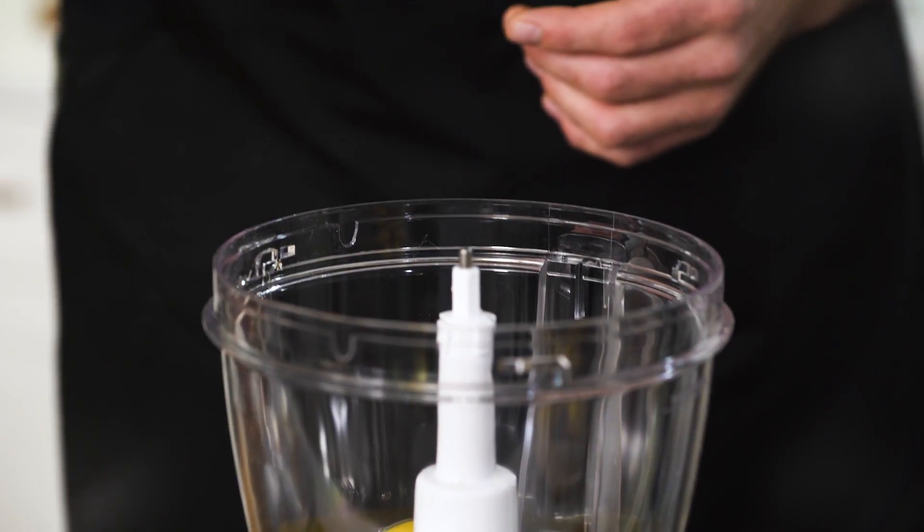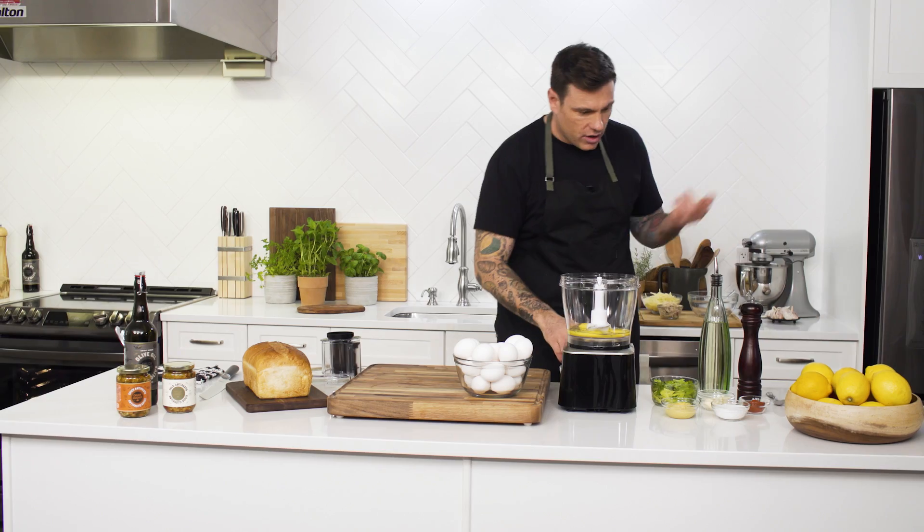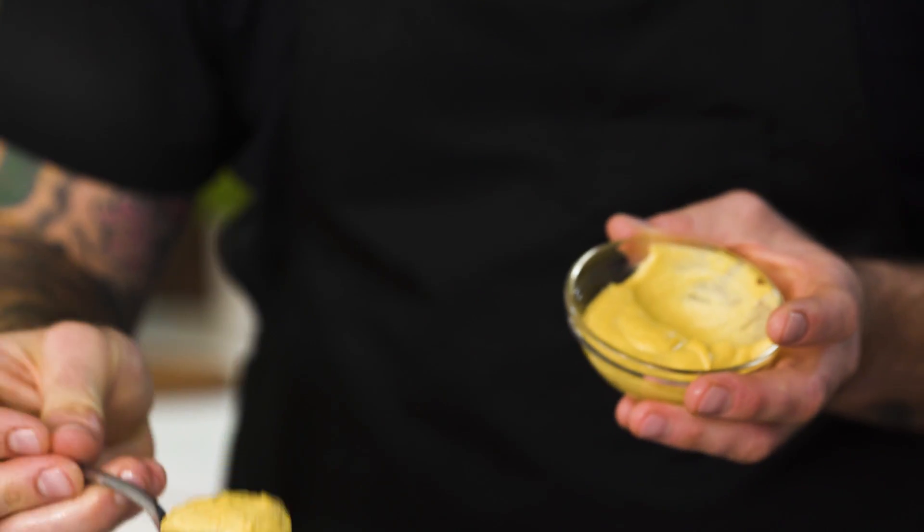The secret to making the best tuna melt is making your own mayo. I have a food processor and I want to start with three whole eggs. And now I'm going to add a touch of flavour — I've got some Dijon mustard right in there.